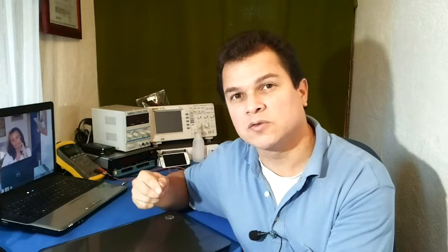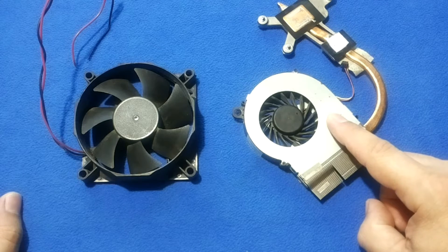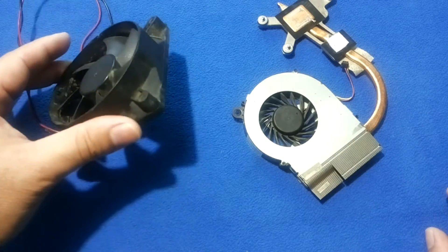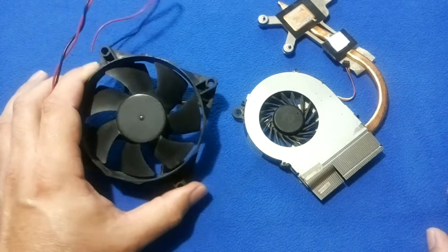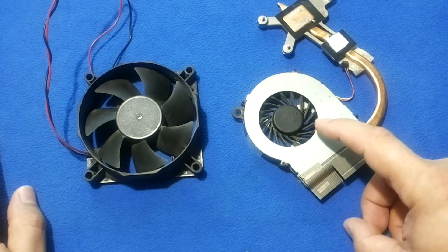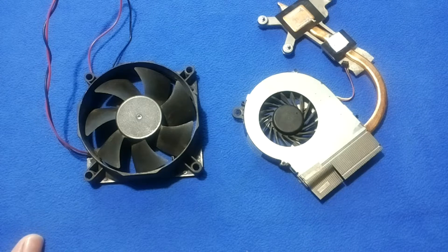Do you have a noisy fan in your laptop or desktop computer? Let's take a look at some advice and learn a little bit about it. I have two fans: one is a laptop's noisy fan and the other is a desktop power supply fan. We will use this lesson to learn about them. I lost the original video recording, so I got another noisy fan to demonstrate and also to learn how to fix some other kinds of fans.